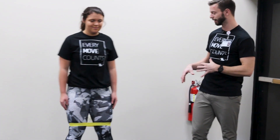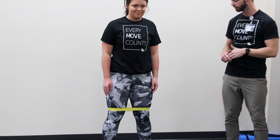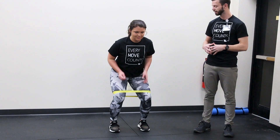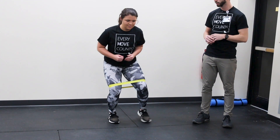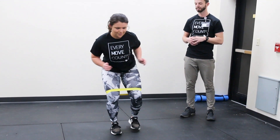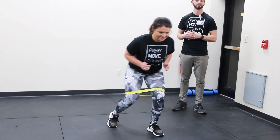Our next movement is going to be a forward band walk. We have Jaden here who has that band right above her knees. She's going to bend into an athletic stance, take one slight step forward, sweep that opposite leg next to that foot, and then take another step forward. She's going to move through this for a couple reps.